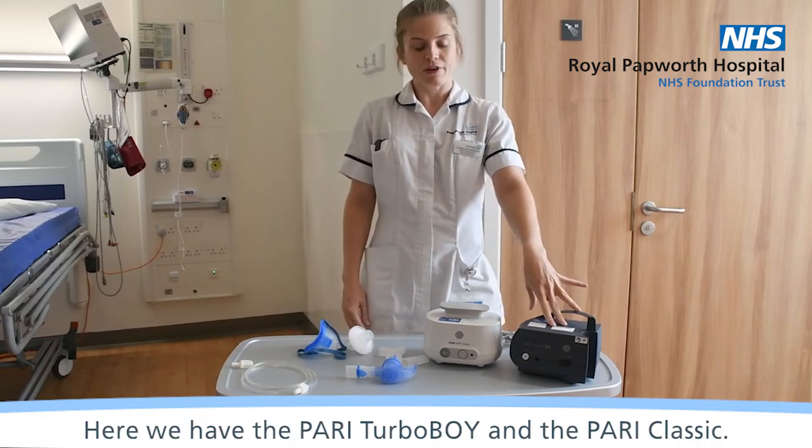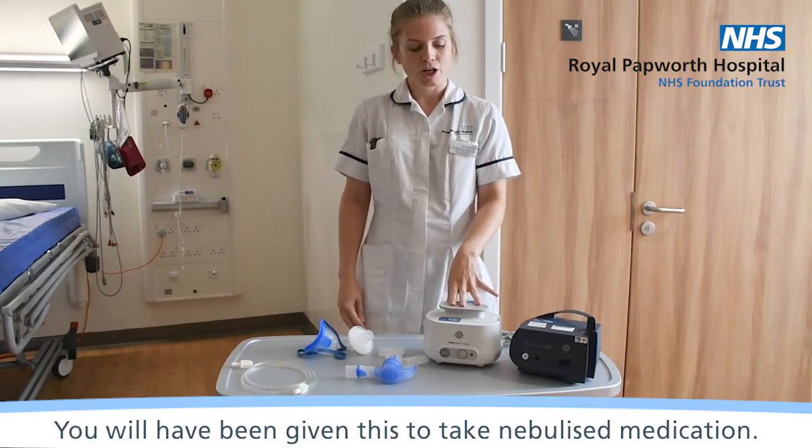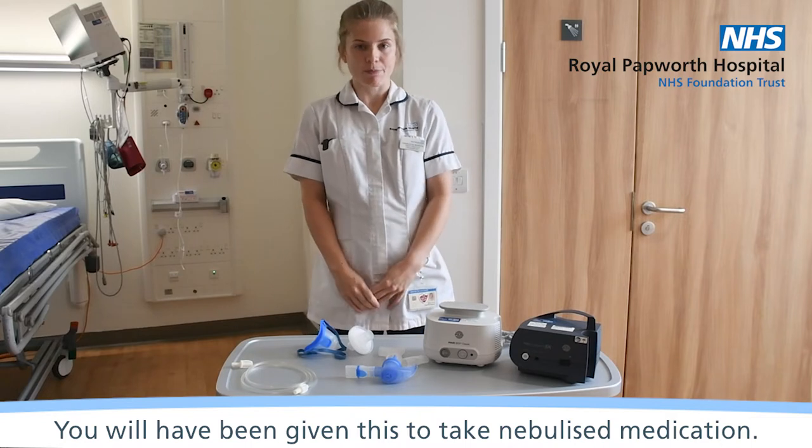Here we have the PARI Turbo Boy and the PARI Classic. You will have been given this in order to take nebulised medication.